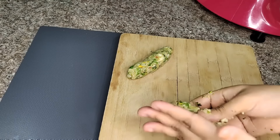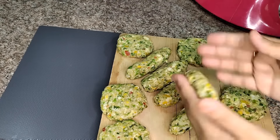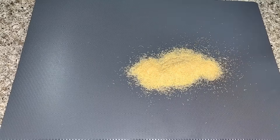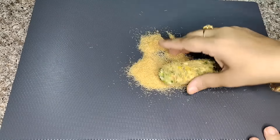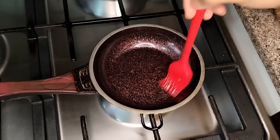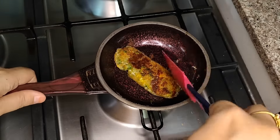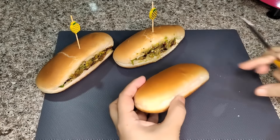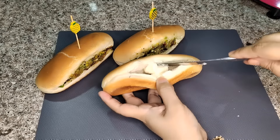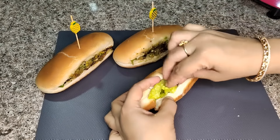If we change the shape, it seems like a new item. I am giving it a long shape. I will coat it in breadcrumbs and then put it in a non-stick frying pan with a little brushed oil. We will fry it until it is golden. It looks very tasty. I am filling it into a hot dog bun. You can add ketchup if you want, and I am adding lettuce for a healthy touch.